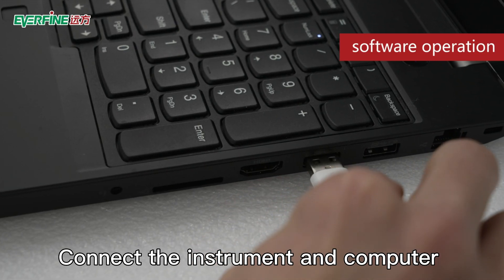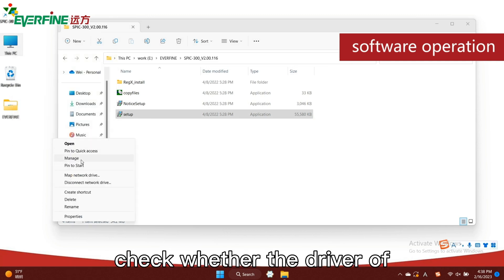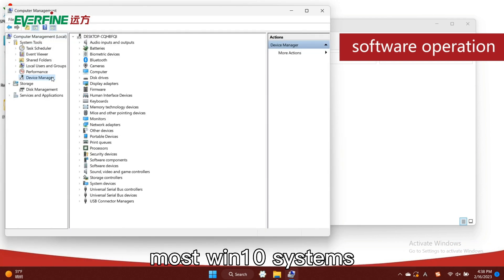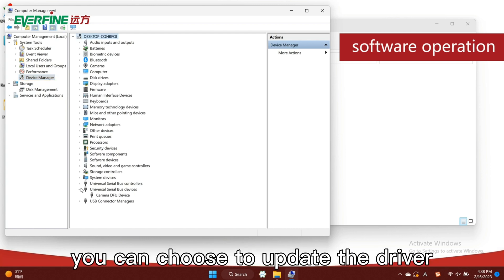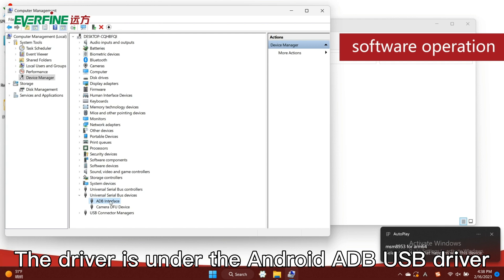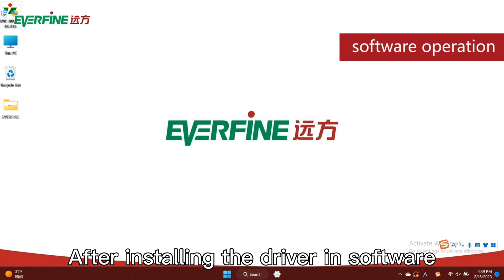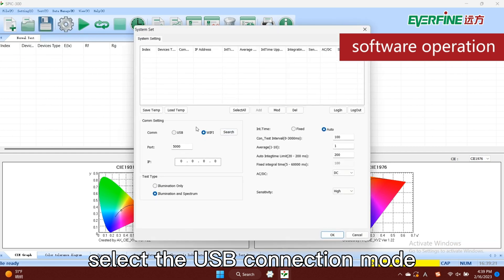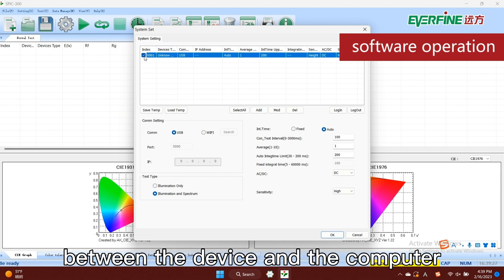Connect the instrument and computer with the USB cable. When connecting for the first time, you need to confirm the device driver. Check whether the driver of Android device ADB interface already exists in the device manager of the computer. Most Windows 10 systems will automatically install the driver when connecting. If not, you can choose to update the driver and specify the driver path for installation. The driver is under the Android ADB USB driver folder of the CD. After installing the driver and software, start the software, select the setting system setting menu, select the USB connection mode, click the add button to add a device, and click login to complete the connection between the device and the computer.